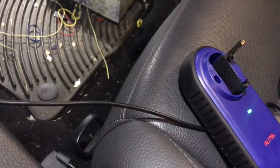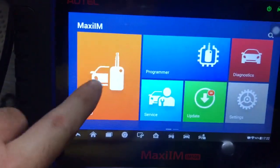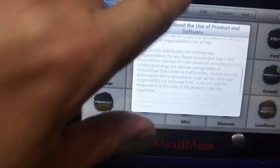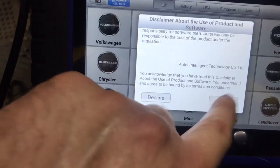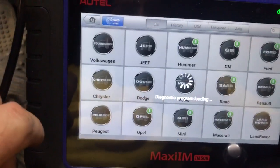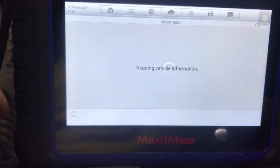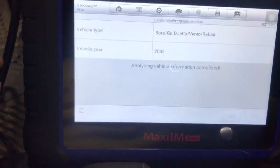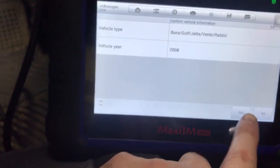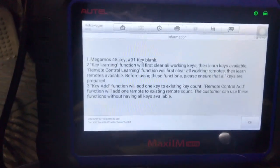We have an ID48 Volkswagen key in our burner. The easiest way to do this with the IM508 is to go to immobilizer, go to Volkswagen, smart mode. Most of the Audi group stuff is easy under smart mode. For Mercedes stuff you definitely have to do expert mode and kind of walk through it a bit.